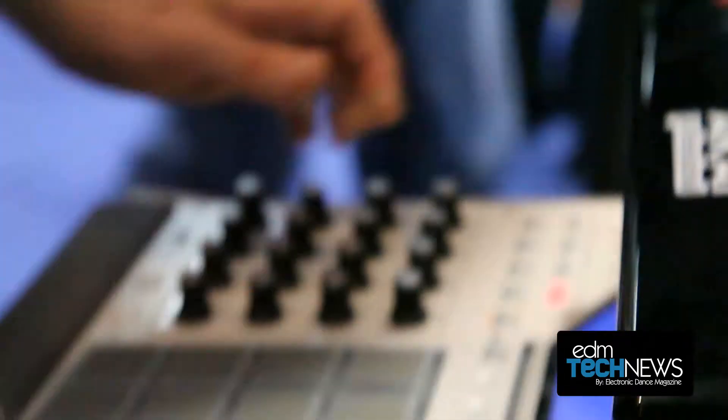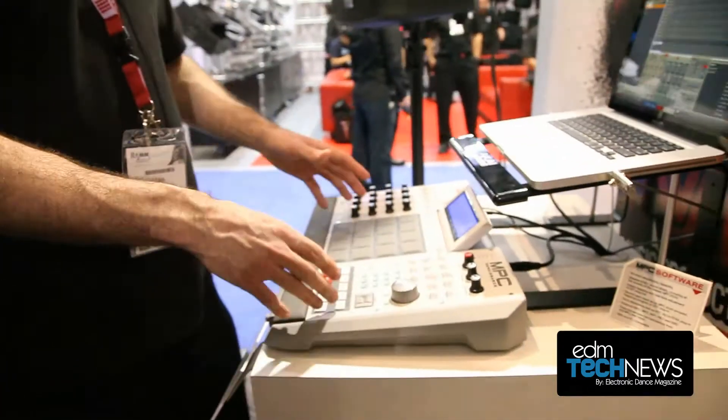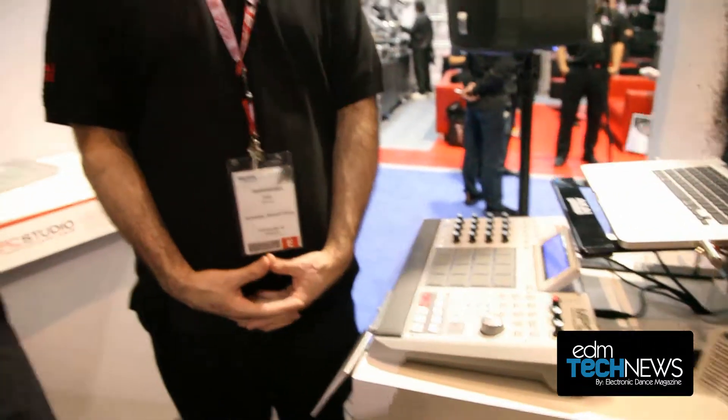So it's got that MPC sound, so you can trigger it, do everything on the fly right here. You can bounce between sequences, works just like an MPC, and this is $1,299 and will be out in summer. Fantastic — I like the fact that it's an audio interface as well.